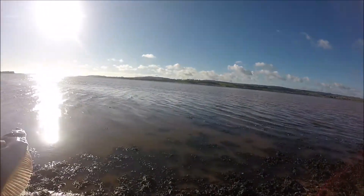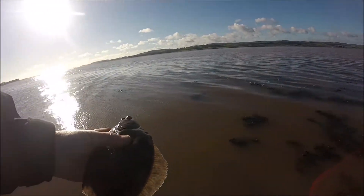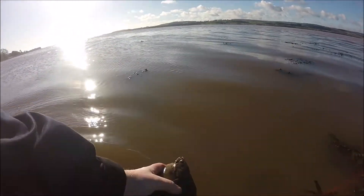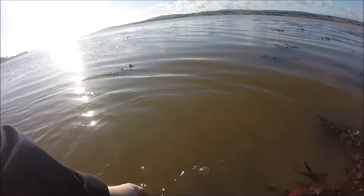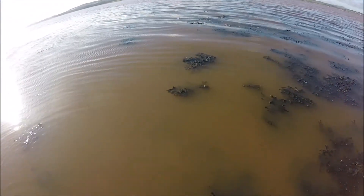Great thing about flounder fishing is I just love watching them swim off. If I can get it on the camera — the water's a bit too dark, but he's in there.